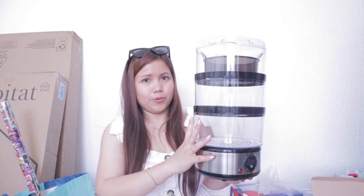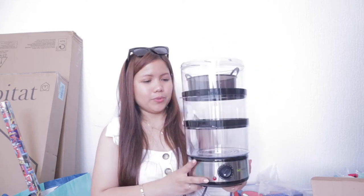I also purchased a toaster, which I will have another video of that. So I hope you stay tuned and watch that video also. That's the first item. I'm happy with it.